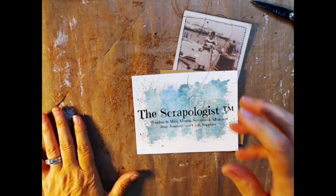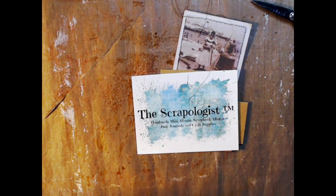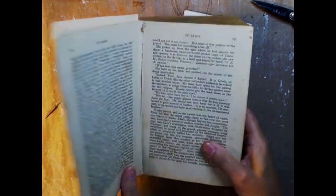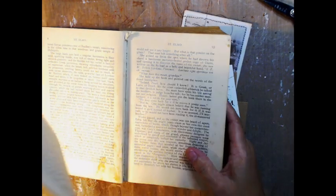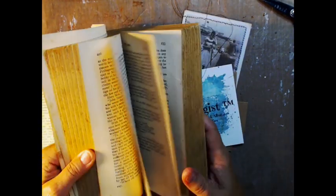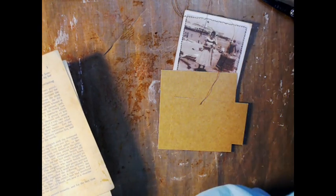Yesterday I just kind of sat around and watched movies and deconstructed a bunch of old books that I have, and now I have a ton of these papers that I want to use up. So that's why I decided to go ahead and make these.